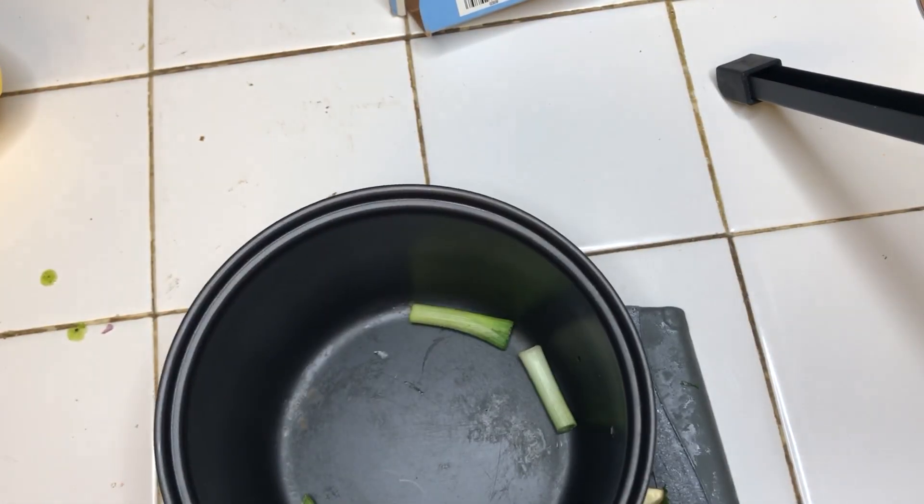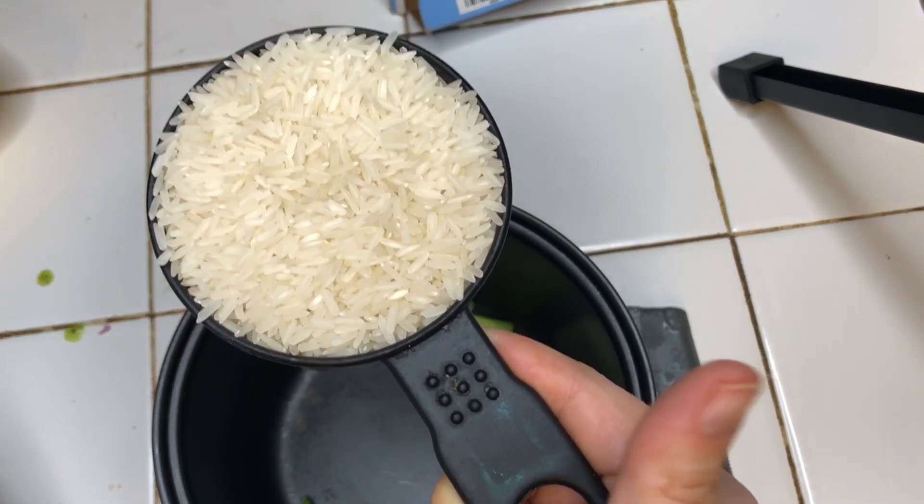For the white rice, we're going to add green onions, cilantro, garlic, 1 cup rice, then we're going to add 2 cups of water.